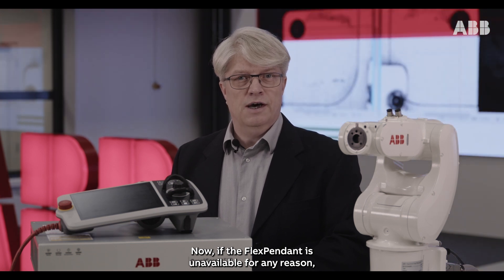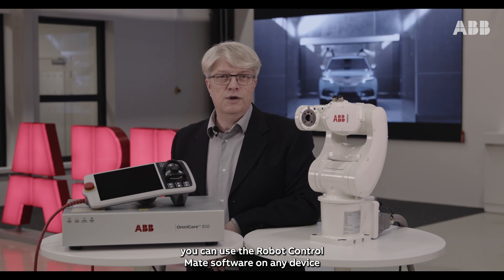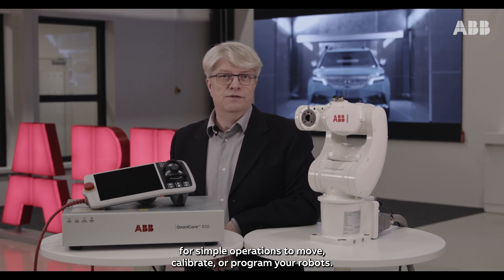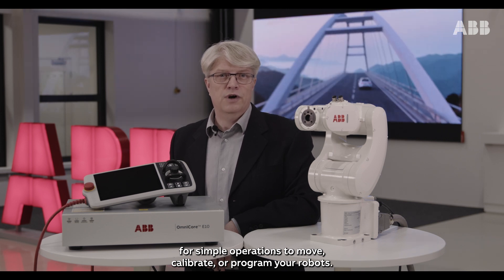If the flex pendant is unavailable for any reason, you can use the Robot Control Mate software on any device for simple operations to move, calibrate, or program your robot.